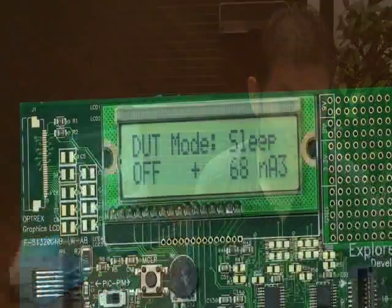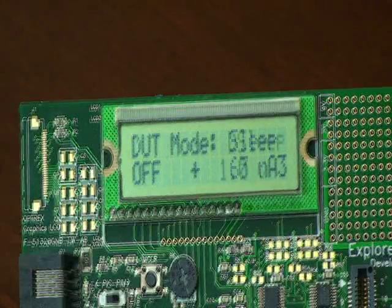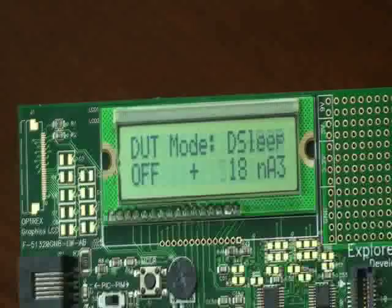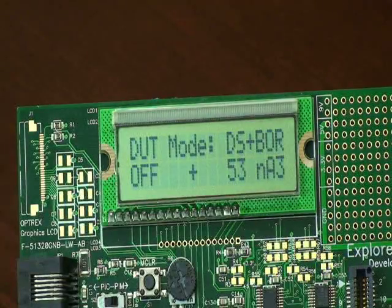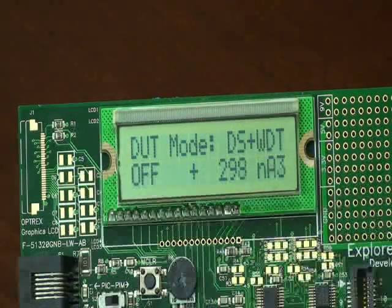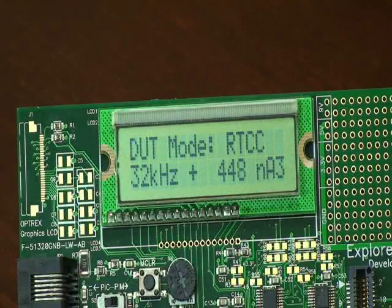Let's look at the current consumption scorecard. For sleep, the current was 60 nanoamps. When we went to deep sleep, the current was reduced to 20 nanoamps. When we added the BOR, the current was approximately 50 nanoamps. For deep sleep with watchdog timer, the current was approximately 300 nanoamps. For deep sleep with the real time clock and calendar, the current was approximately 400 nanoamps.